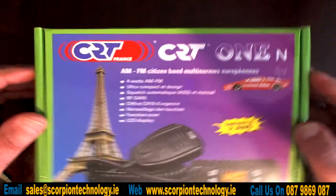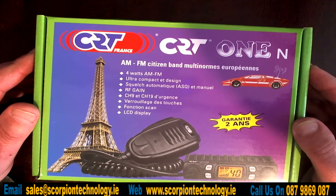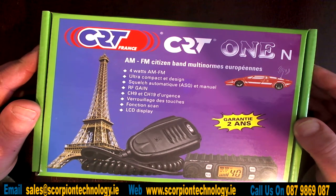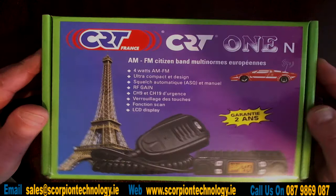Here we have the CRT1N CB radio. It's probably one of the smallest CB radios on the market, and it's very cheap as well. It's a 4W AM FM radio, which can be expanded to open up on more frequencies as well.